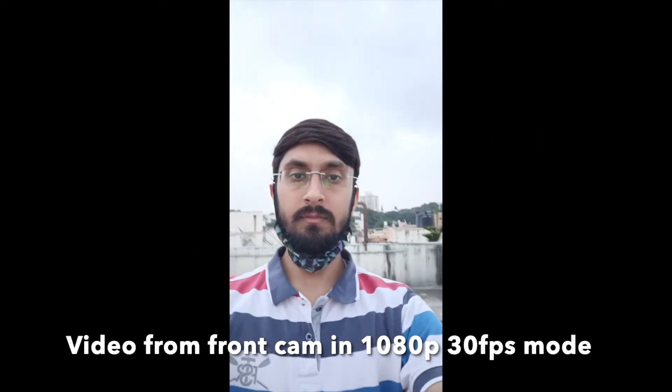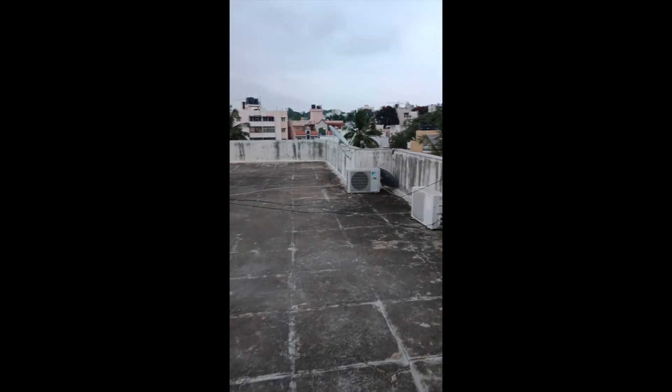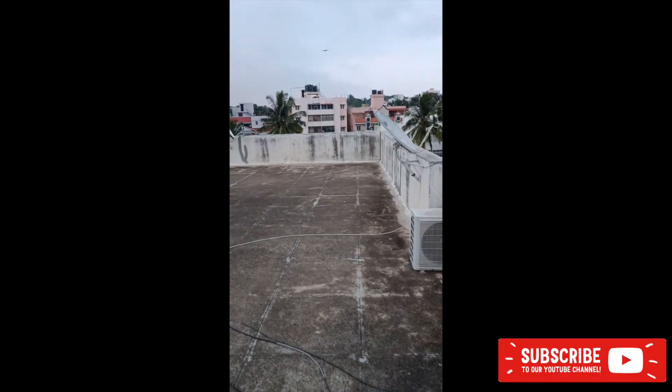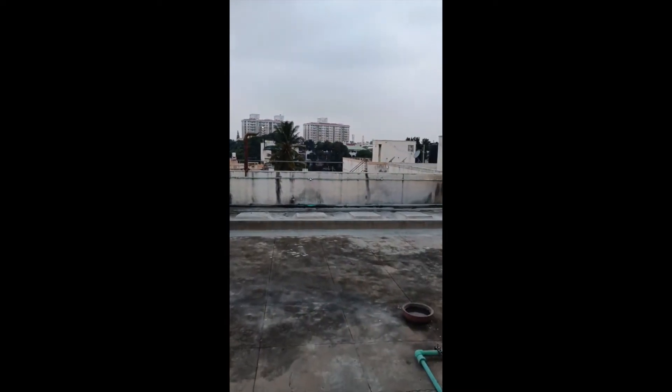Now let's look at videos from the OnePlus Nord 2. The front camera supports 1080p 30fps and videos come out very good — sharpness and stabilization are on point without using ultra steady mode. Dynamic range is okayish in lower light around 6–6:30 pm. The rear camera is capped at 4K 30fps — no 4K 60fps yet. Stabilization is fantastic, colors are good, though there is a slightly cooler tone. OIS and focusing are both fantastic.